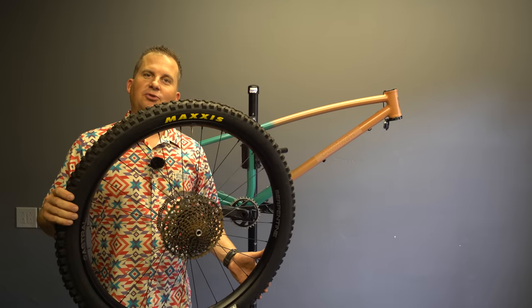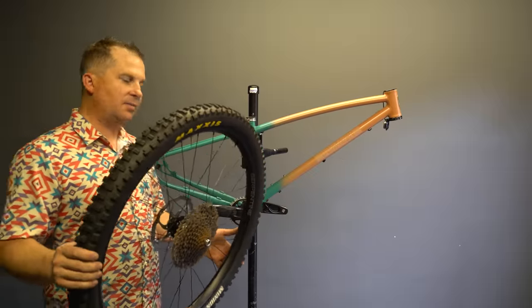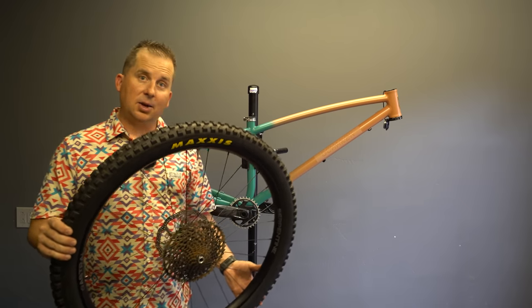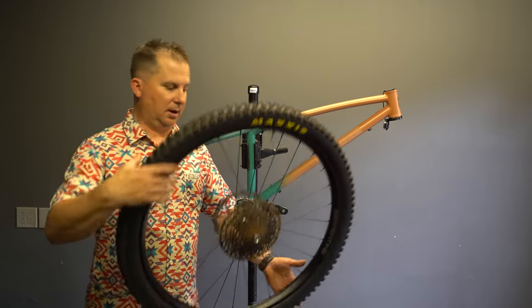For this build, we're featuring Astral wheels with White Industries hubs. These are hand-built in the U.S. I haven't run these yet — I'm excited to try them. They're a 32i, so a little bit wider rim than a lot of people are going with. I like wider rims, especially on a hardtail, as it lets you run a little bit lower pressure without the sidewall squirming.